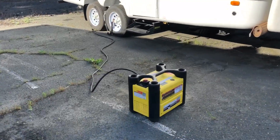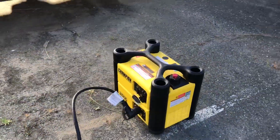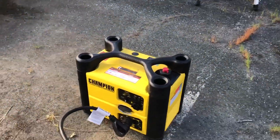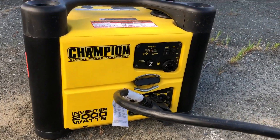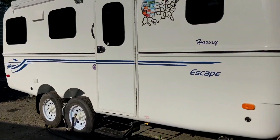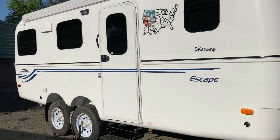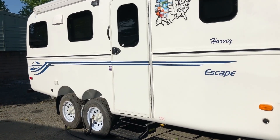First thing we're going to do is try and run the air conditioner on a single small generator. What we have here is the Champion Power 2000 watt inverter generator. It's hooked up with the umbilical cord to the back end of the trailer, and we're going to verify first that it will not run the air conditioner.